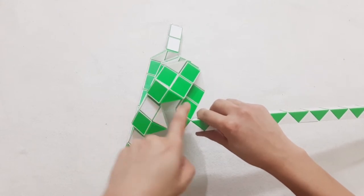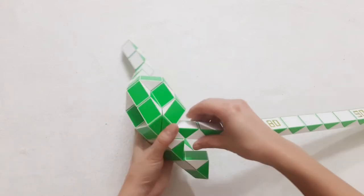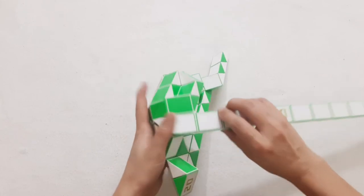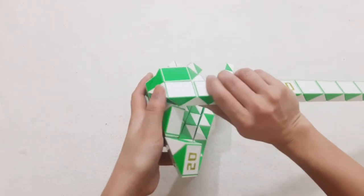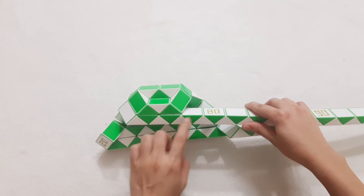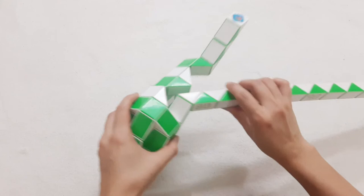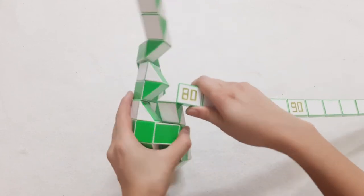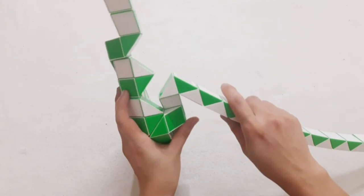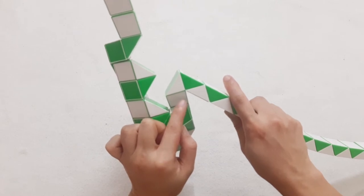Now turn it, go to the left, then go down, continue, go down with the next one. 1, 2, 3, 4, 5, 6, 7, go to the right side, and then number 80, you put it forward, move this one.